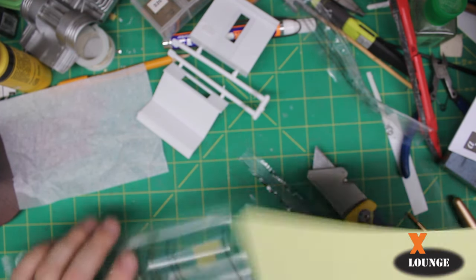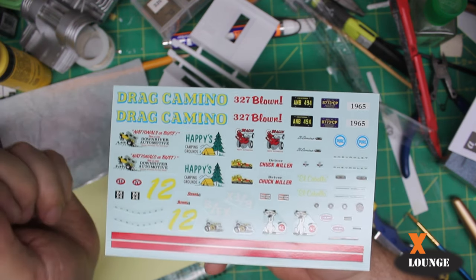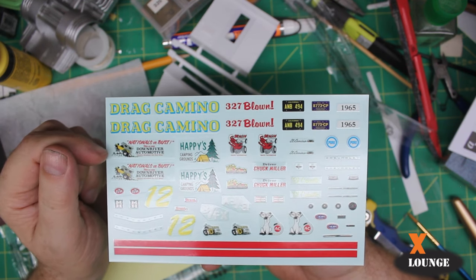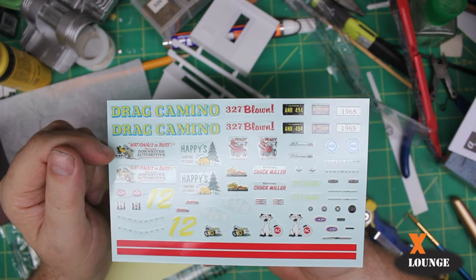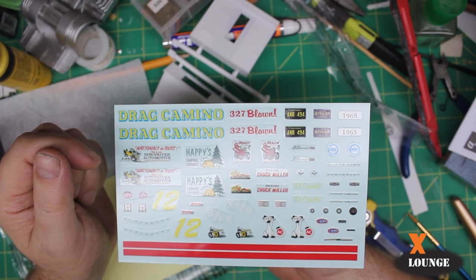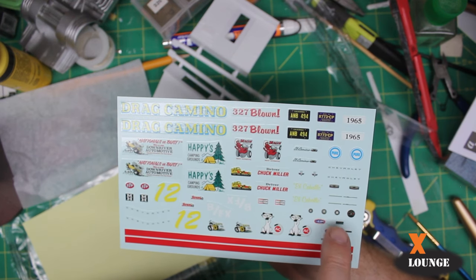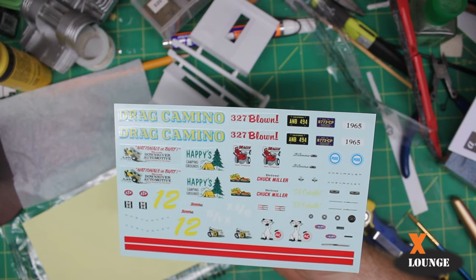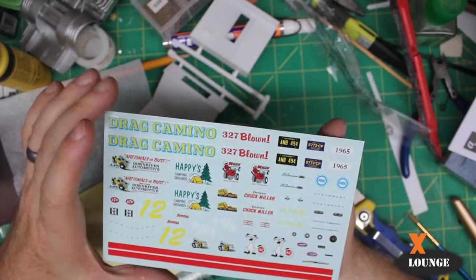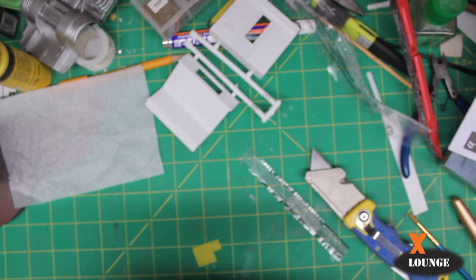Big decal sheet. Going back around the tree: Drag Camino, 327 Blown. There are some pictures of a gasser with a camper on it — National Resort Bust — and some racing stripes. I do see there are some dashboard dials, which I always like to see, and some trim decals. And of course a couple of license plates — if you don't use them on this car, you stick them on the wall of your scale garage.